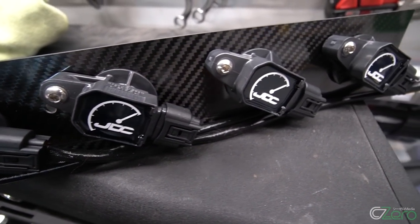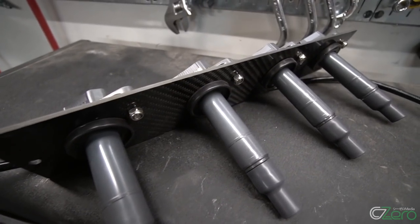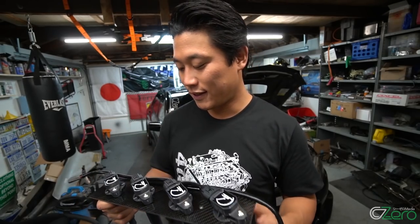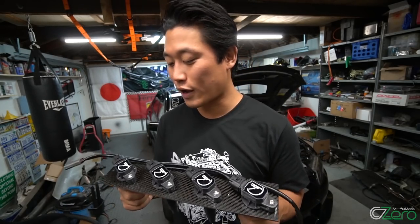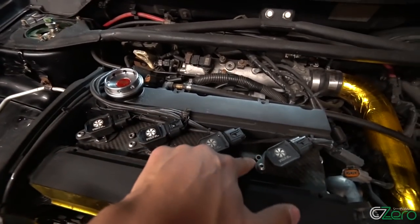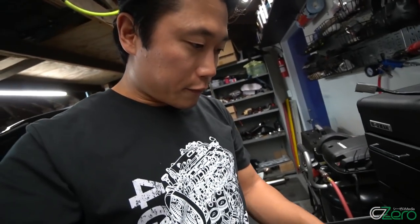Better spark means better burn inside the cylinder, and that leads to better fuel economy — but who really cares about fuel economy in these cars, right? Overall the kit looks awesome. It comes on a beautiful carbon fiber plate, the wires are military-grade Teflon wires, and it's going to be simply plug and play. You can pick up the JD Customs Coil-on-Plug kit for way cheaper than any of their competitors' products. Go check out JD Customs or CZeroMedia.com — I'll have their product on my website for sale as well. Coupon code is YouTube.